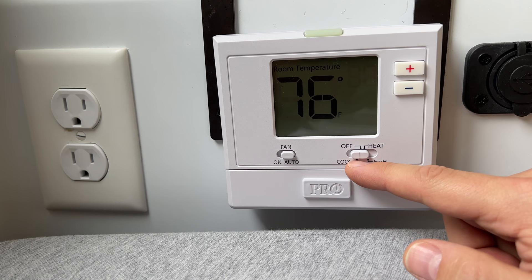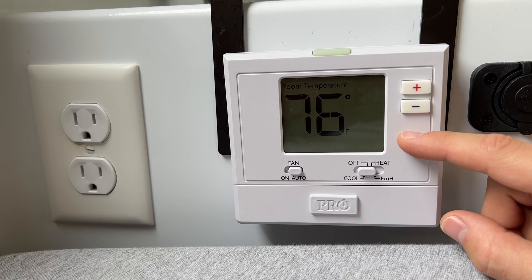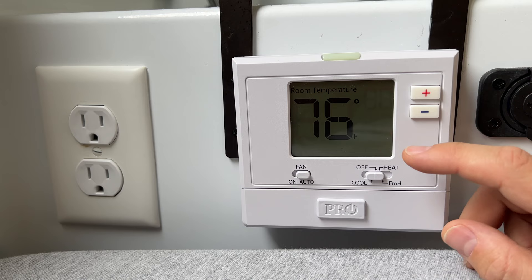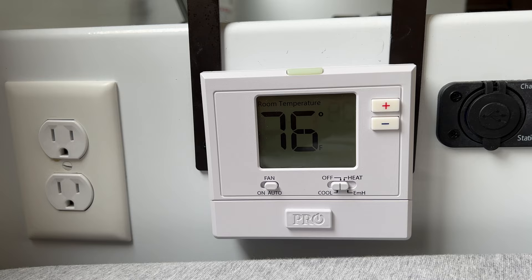You'll probably want to set the swing to something like one degree. What this means is: if it's 76 degrees and you set your AC to 75, with a one-degree swing it will actually over-cool by one degree — it will cool to 74, kick the compressor off, and not turn it back on until you reach 76. This is one more way to prevent your compressor from short cycling too frequently.